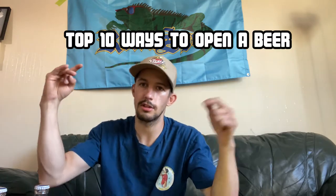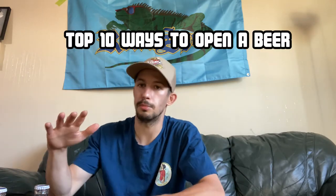Welcome back. First and foremost: top 10 ways to open a beer bottle without a beer opener.